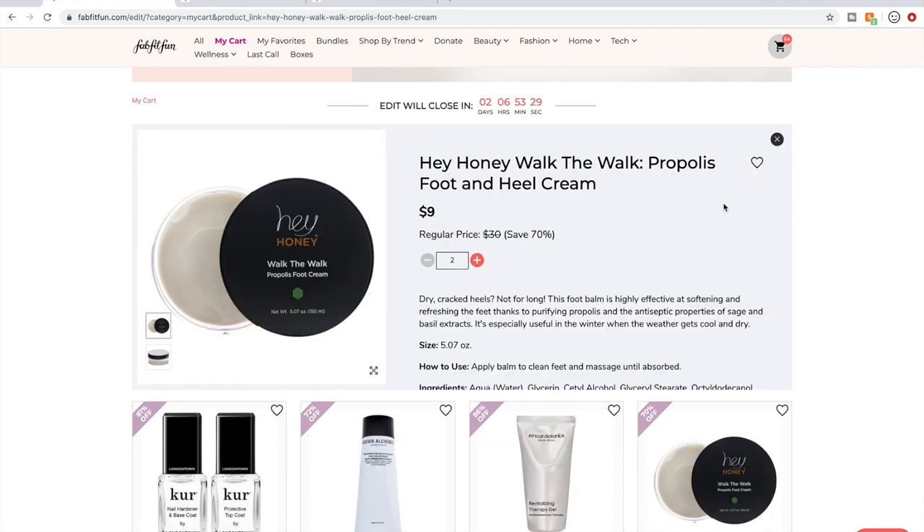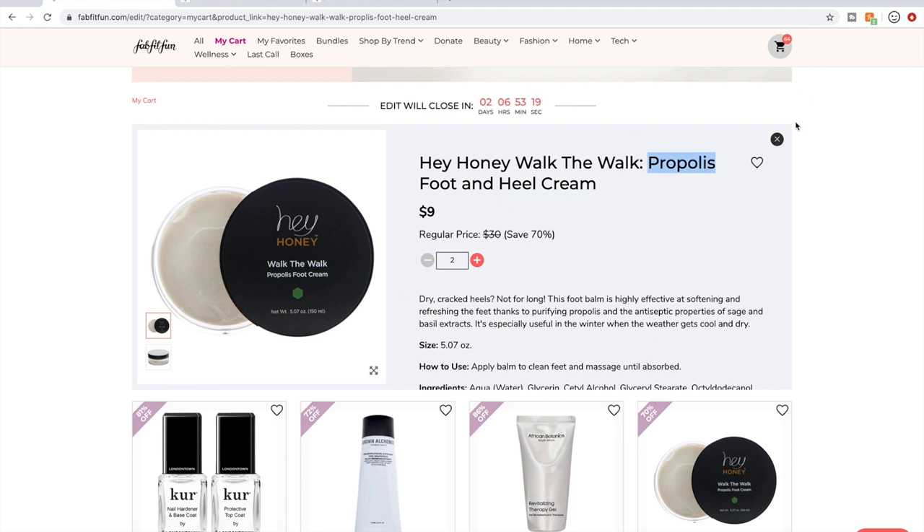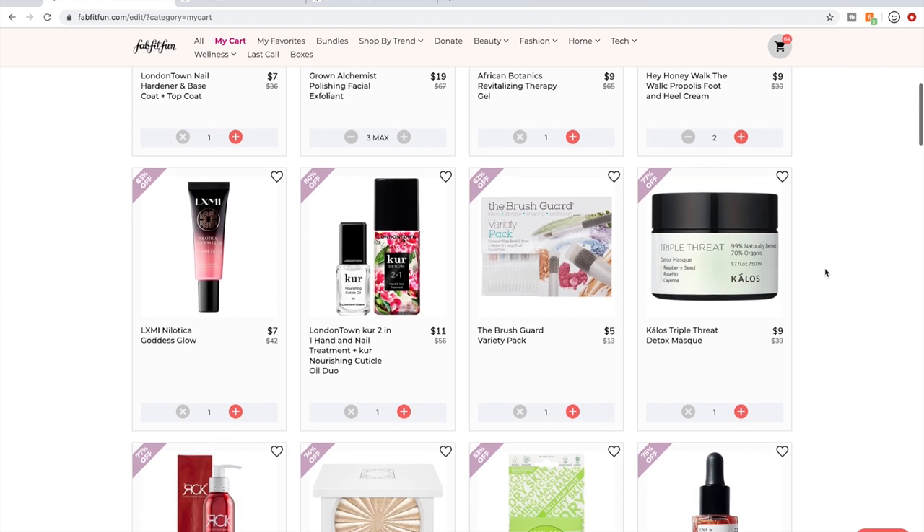I love this Hey Honey Walk the Walk foot cream. It does have propolis in it, which comes from bees, so it is not vegan — just so you know. It's my favorite of all foot creams I've used. With foot creams, they're just a little bit more moisturizing than a regular body cream, so you could just use your body cream if it's really moisturizing — but I'm a sucker for things like that.